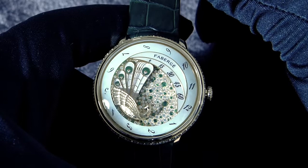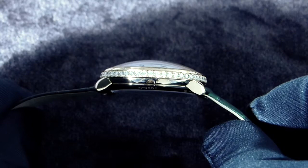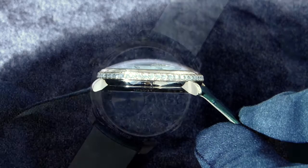Hi everyone, Adrian from W4Watch, and today I got the pleasure to talk about the Lady Compliquée Peacock Emerald by Fabergé. You can see here the side of the timepiece with the wonderful diamonds and also the shape of the dome.